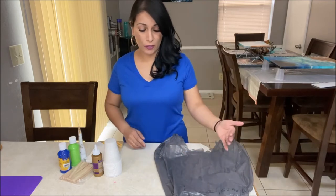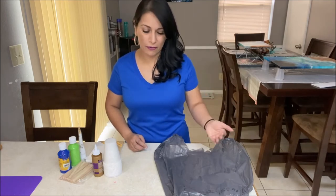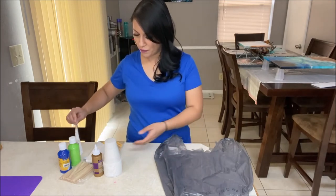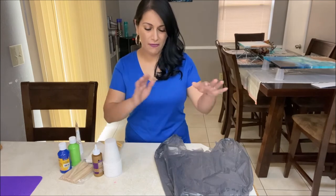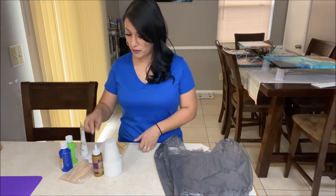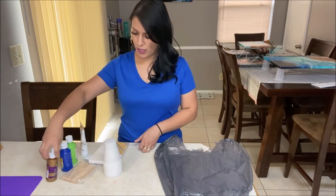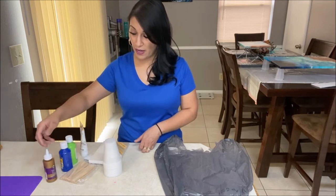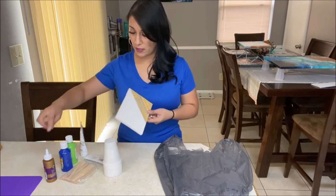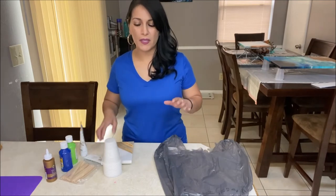If you do decide to purchase an aluminum pan or a plastic table cover, that will be an additional $1, bringing us to $8. You have a lot of paint and could certainly do more paintings with that. You can get more tacky glue to have enough for these paints — another one of those, and that would still be $10.